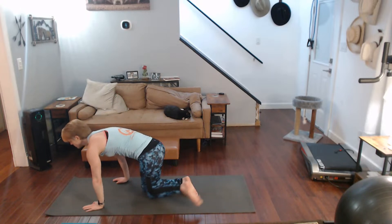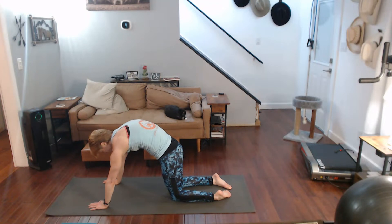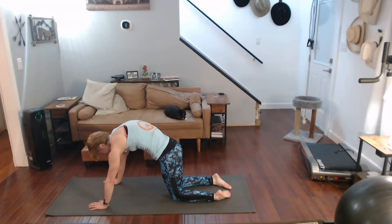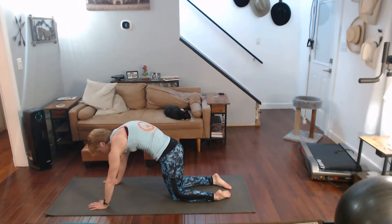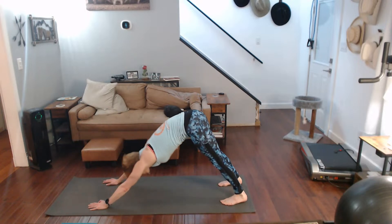Come on back. Back really does need this — push it up, hold it down, push up into it. Really good. Hold it down, push it up. Curl those toes under, come on up, pull back to downward dog.